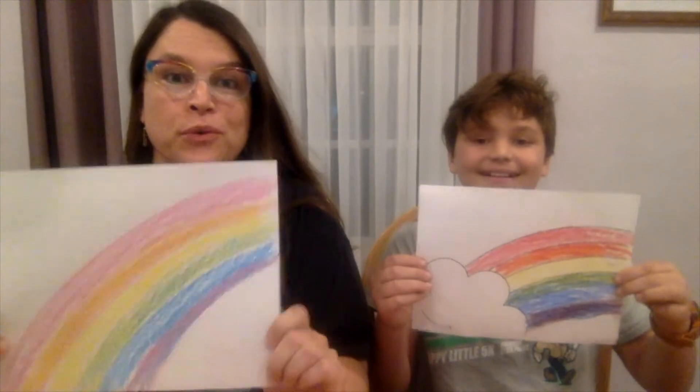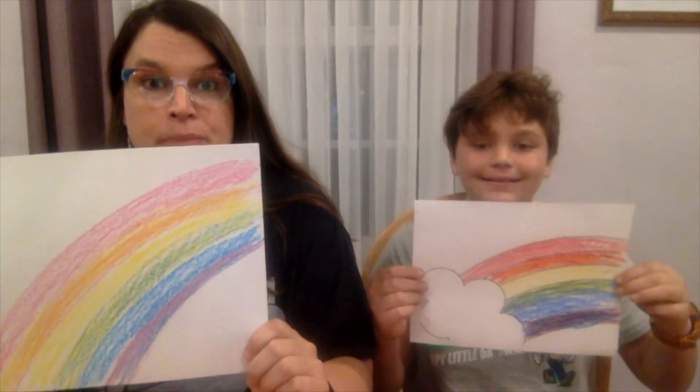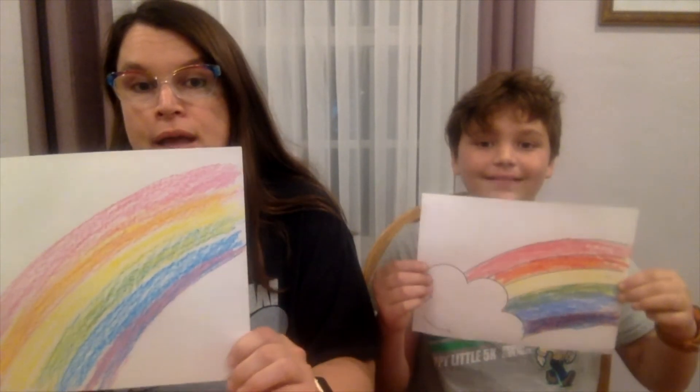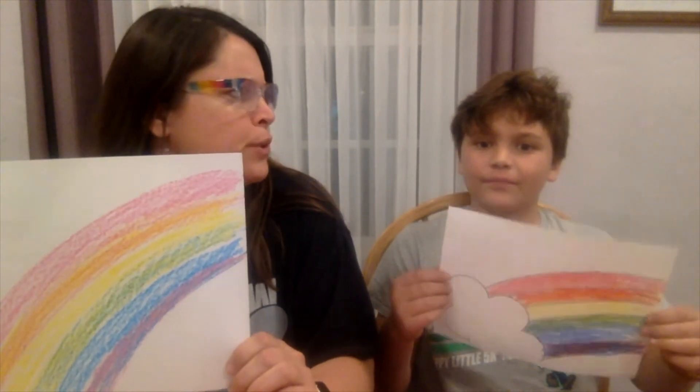So now we have beautiful rainbows. We've got the red, orange, yellow, green, blue, purple — the primary colors and the secondary colors mixed right in there. We're going to hang these up, and hopefully they'll bring joy to our neighborhood.